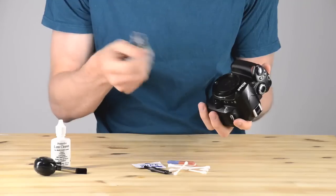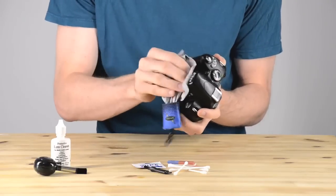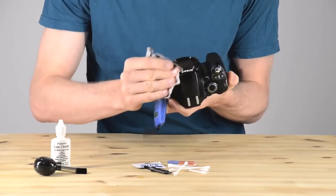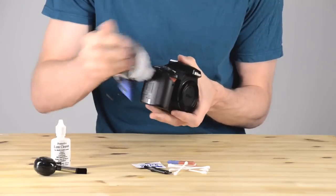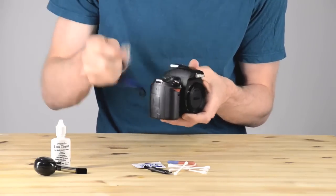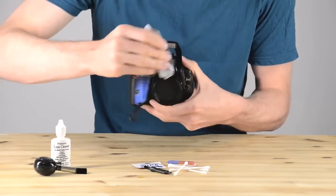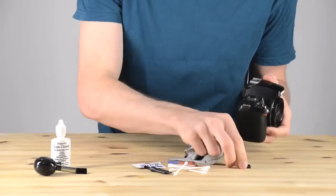Pick up the camera and start by just removing the really superficial dust with your cleaning cloth. This is a cleaning cloth that used to be a lens cloth, but after a couple of years it became kind of dirty, so now I use it as a body cloth for just cleaning off whenever my camera gets wet or dirty or something like that.